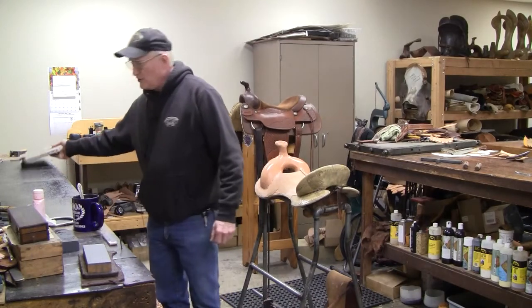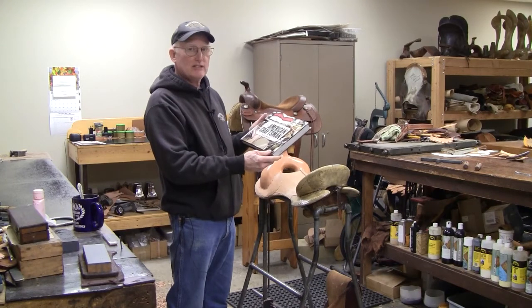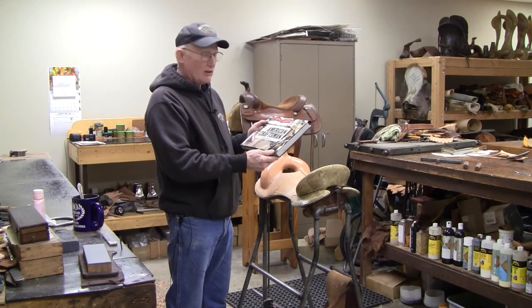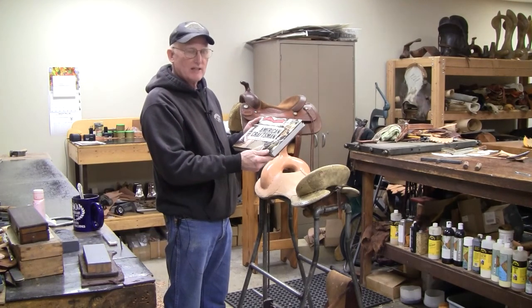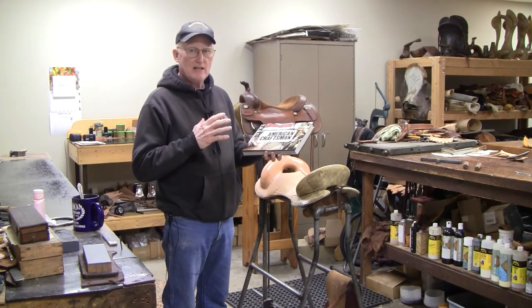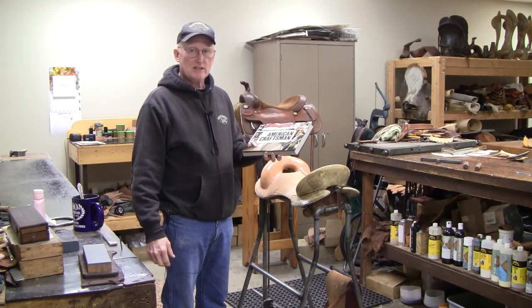The main topic here today is this new book that's being released. It's a 9 by 11 book with 275 pages, by Tad Myers. There are 30 artisans and companies represented in this book, and I would recommend it to you.